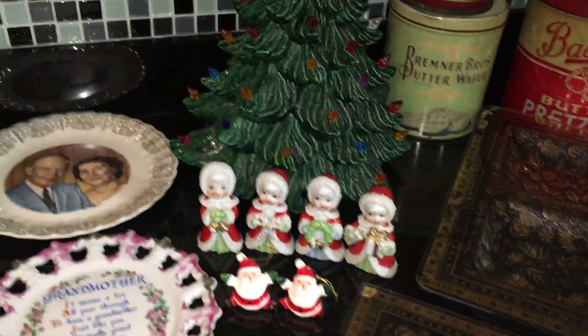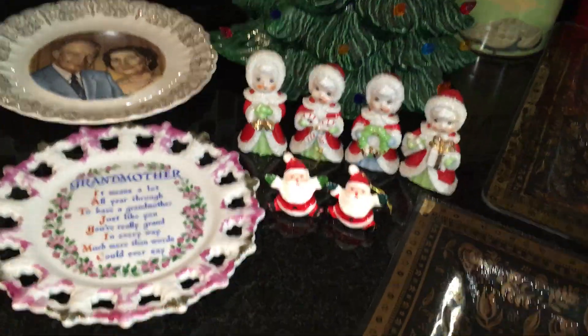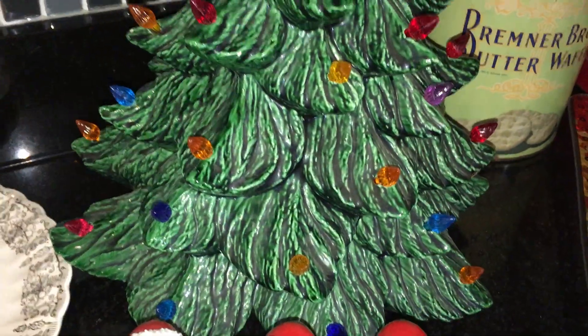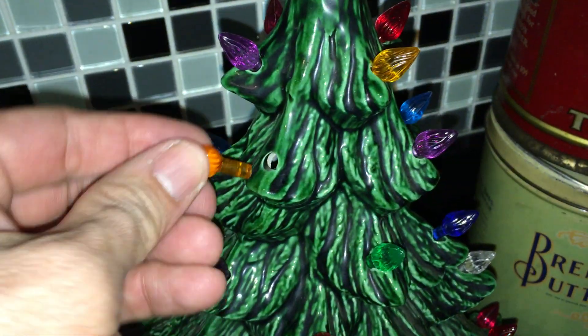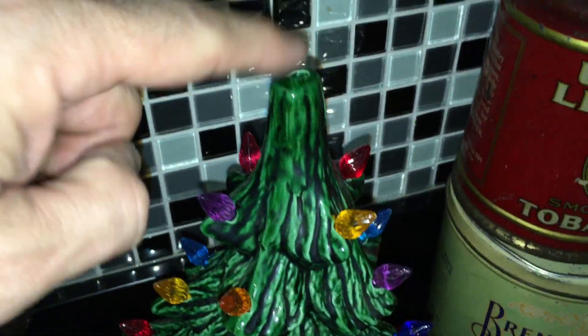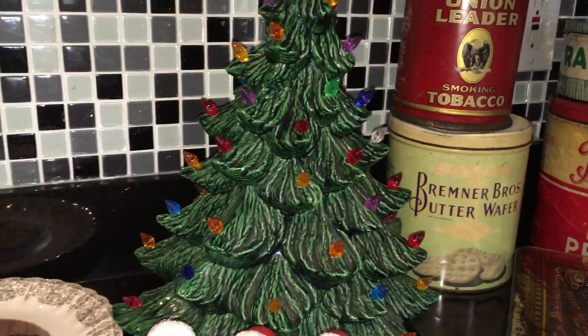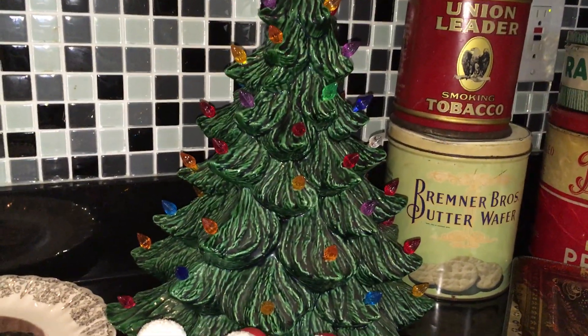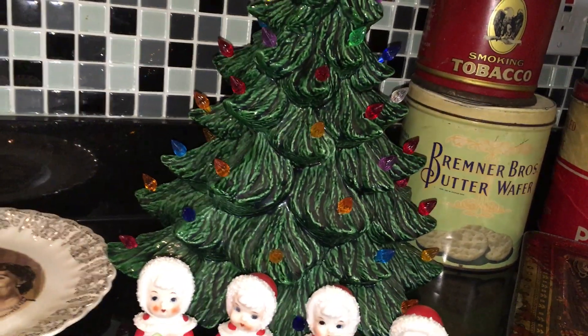I did a Christmas video a couple days ago, and these are things I've picked up since then — I couldn't believe it. I found another one of these ceramic trees. It does have its base but I can't get to it right now. This is a nice, about 14-inch tree with all of its little pieces, and there is a place on top for a star — not all of these have holes in the top. I paid $10 for the tree. These trees sell for $60 up to $150, and the really tall 30-inch trees can sell for $200 to $300. There are no chips on this one at all.